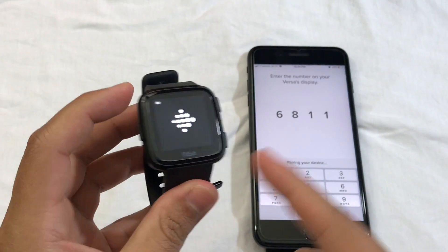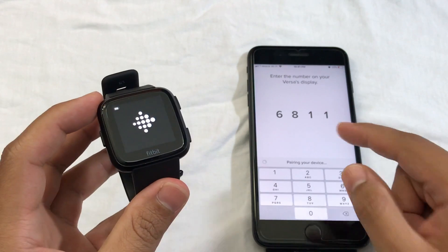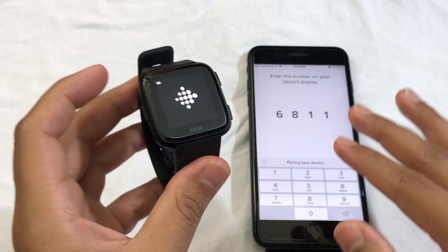If you try to connect your Fitbit and it's staying on this screen right here, and the page with the code is not changing at all, and you've been waiting for like five to ten minutes and nothing is happening,